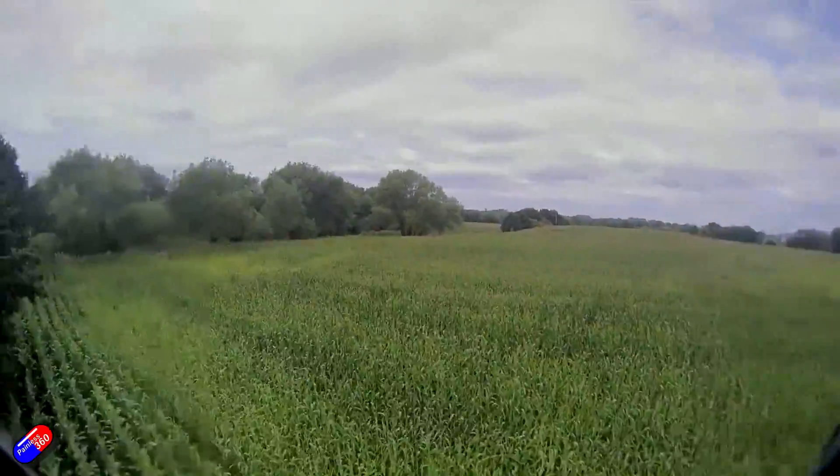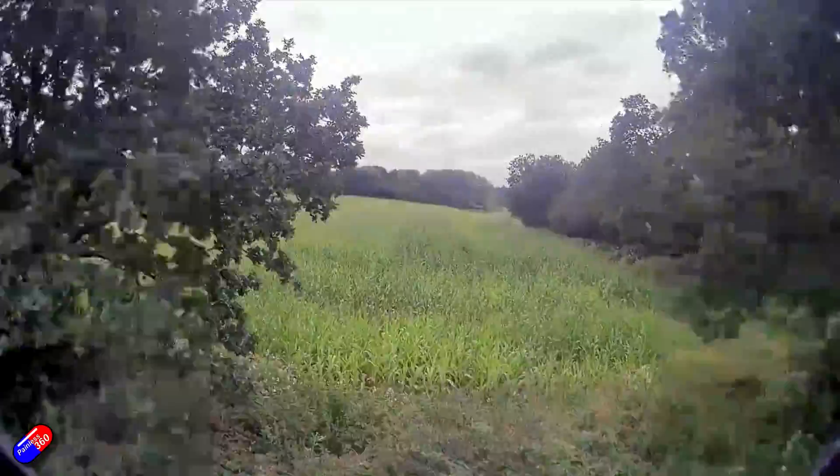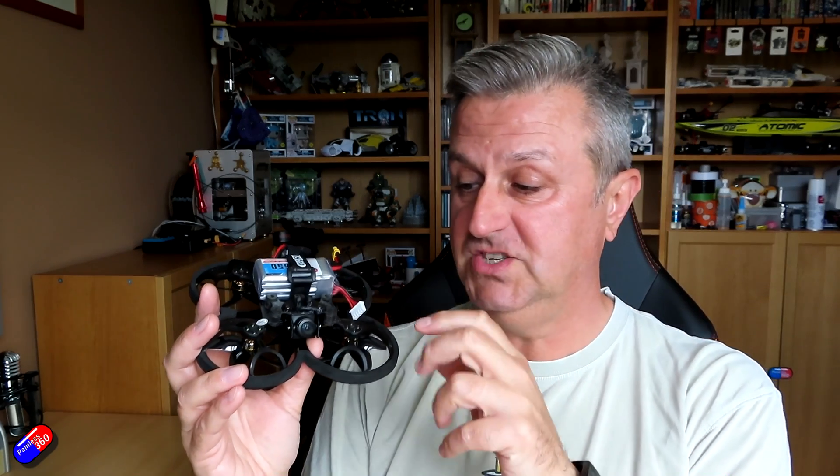A couple of things to be aware of: it's only 16:9. I was getting a little bit of jello on this — with the Nebula Pro camera originally on it I didn't have jello, and with the Caddx Polar I didn't have jello either, but I was getting jello with this as well. Could be something to do with the rolling shutter. Also watch out for the way the cable comes out the top when you mount it, so that you don't mount it upside down if you're following the convention of pretty much every other HD camera that's been out there.